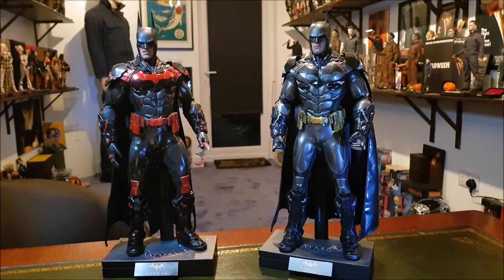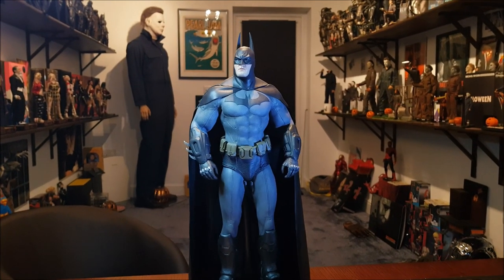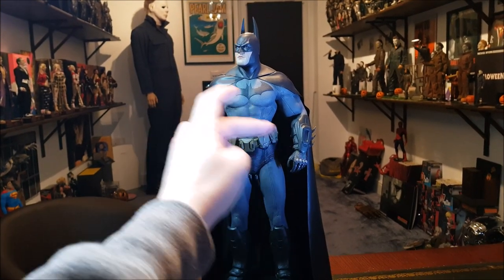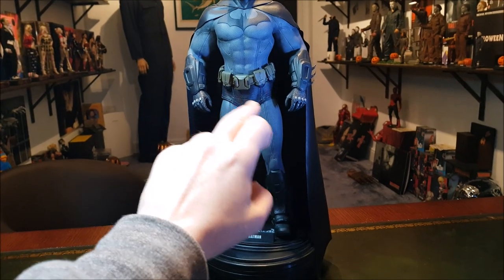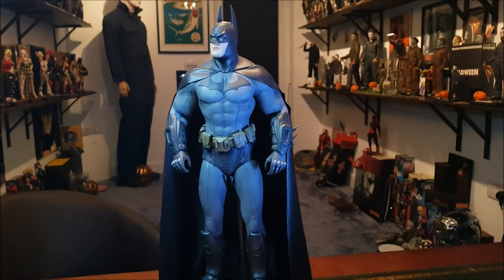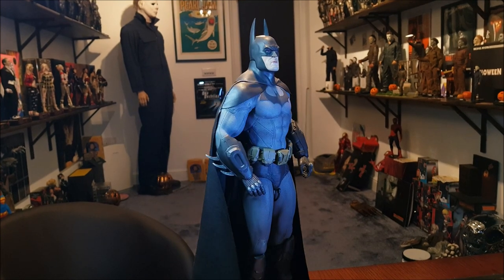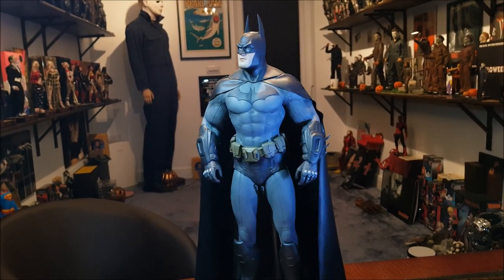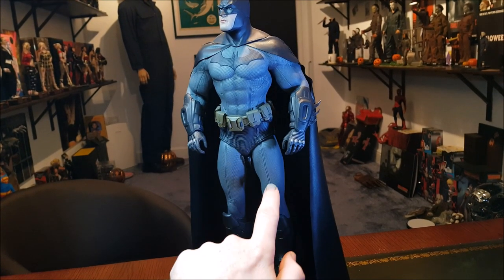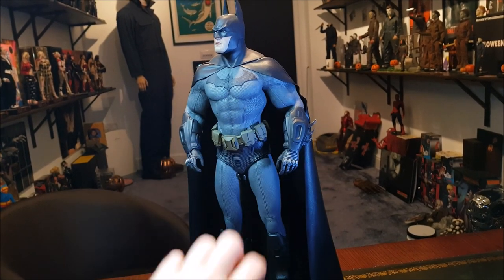The Hot Toys Arkham City Batman is pretty heavily modified. We have a JacksonXU custom cape, and I repainted all of the dark blue sections like the armour, the cowl, this section here as well — the underwear bit, the gauntlets, the boots — all of that has been painted a matte black. Because I wanted him to look more like he does in the remastered version of Arkham Asylum, the black and grey rather than the dark blue and grey. I've also gone over the whole suit with a black wash paint just to bring out the detail and make him look a little bit more worn in and weathered.